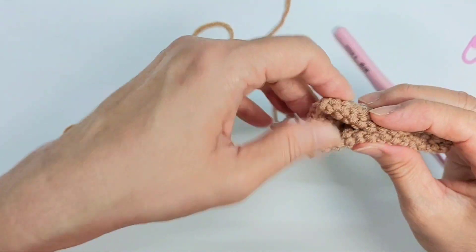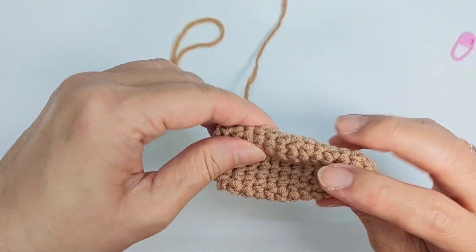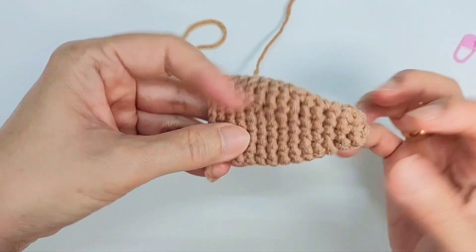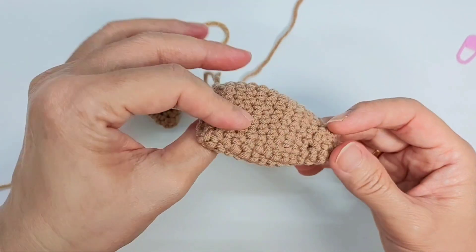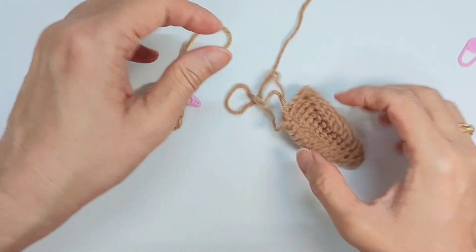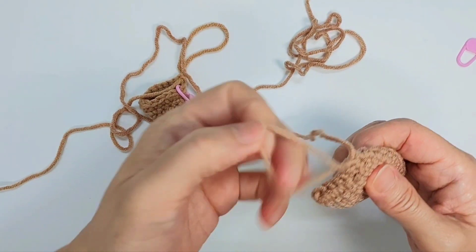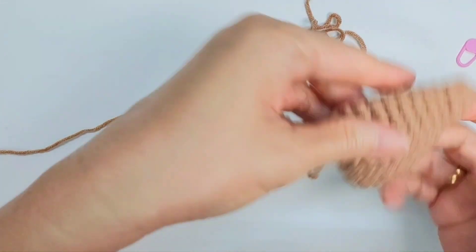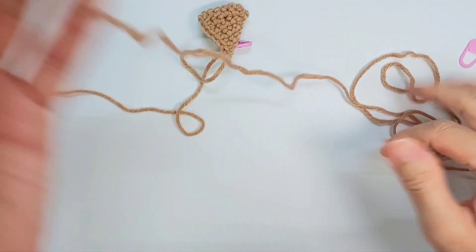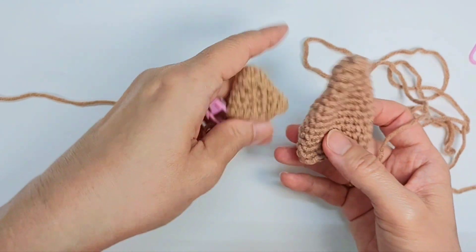It will look like this. When you sew it onto the head, make sure you bend it a bit so it looks more like an ear instead of flat. I prefer it to be a little bit curled. Leave a long tail, and this is how the ear will look like.